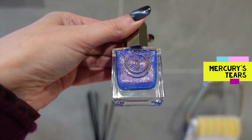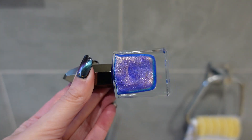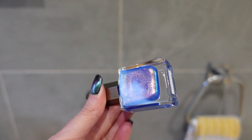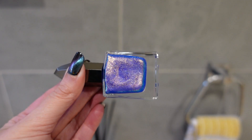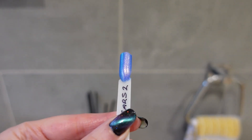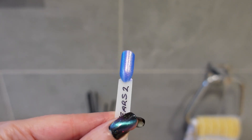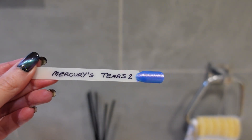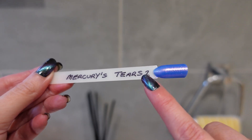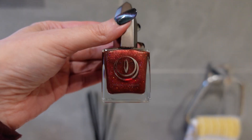The next polish is called Mercury's Tears, and it is so pretty when it hits sunlight or LED lighting. It has a blue base that shifts to lilac, pink, gold, and a bit of aqua. On the swatch stick it's predominantly blue with a lovely pink to goldish shimmer running all the way through. I've noted on the sticks how many coats were required for opacity — two means two coats, three means three coats.